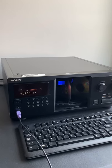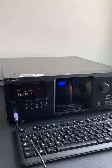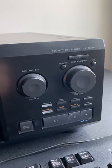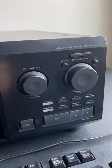This is going to be a quick demo on the Sony 300 disc CD player. The model is CDP-CX355.